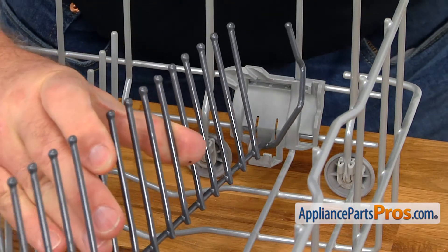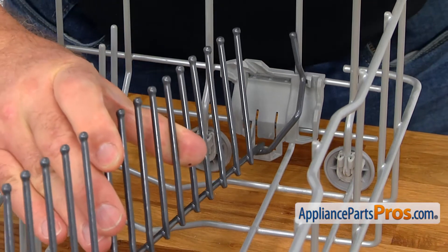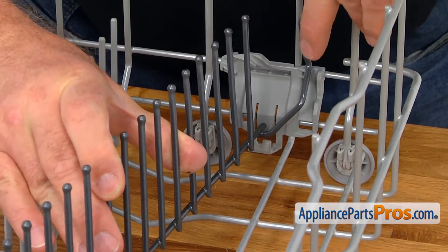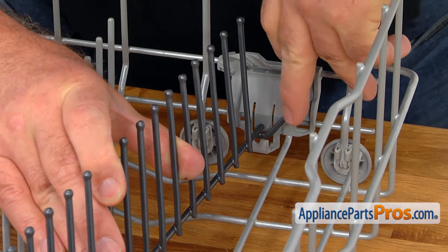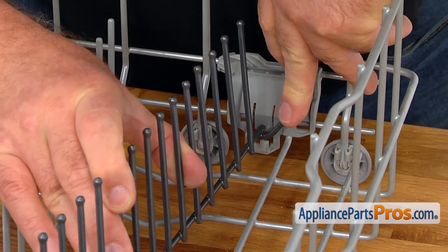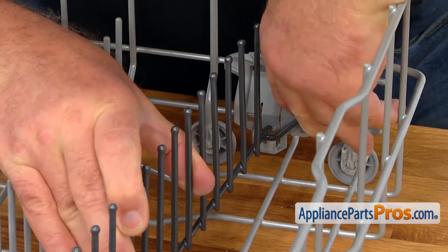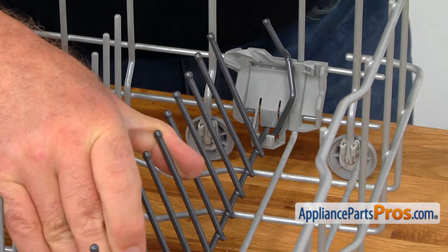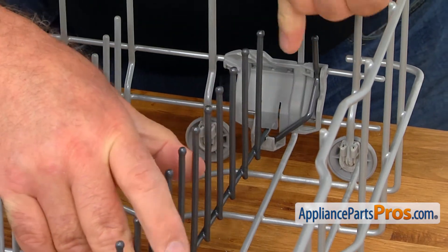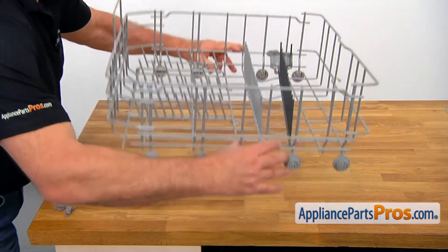I'm going to install the new adjustable tine roll. I'm going to place it here first — you can see that it goes over and you push on the tab so it will lock in. We can put it in a vertical position and then turn it over.